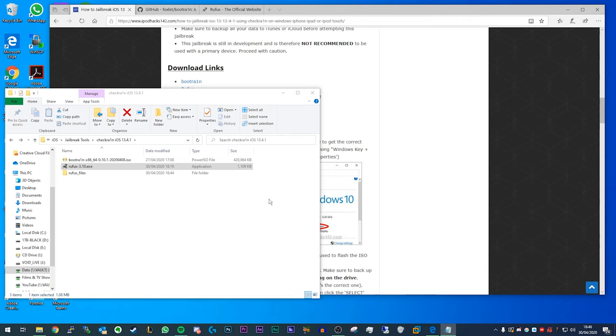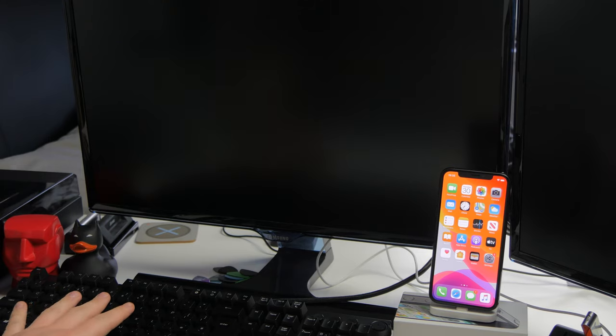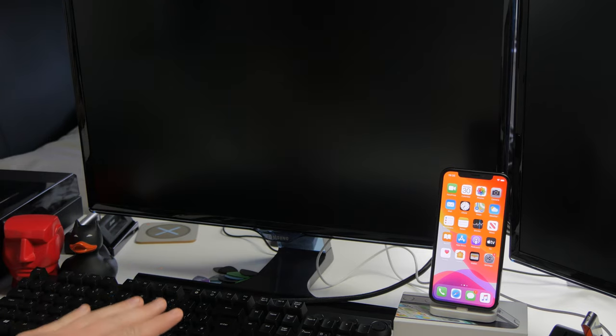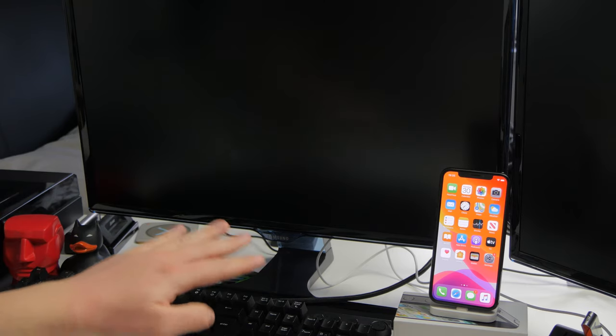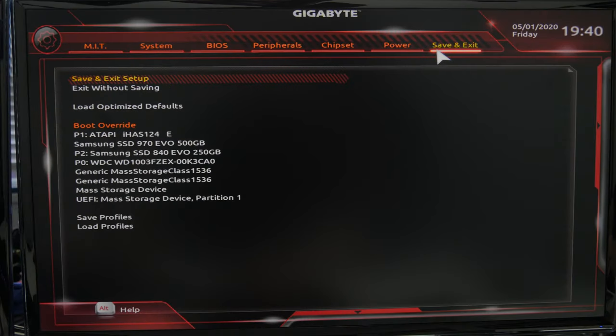What we're going to do is boot into the USB drive. So rather than booting into Windows when you turn on your computer, you're going to press one of the keys on your keyboard to bring up the boot menu and select the USB drive to boot from. Normally when you turn on your PC, there'll be a few options at the bottom of the screen telling you which keys to press — one should be for BIOS or setup, and one should be for boot menu.